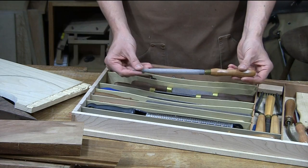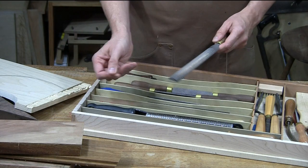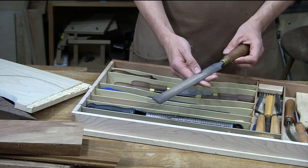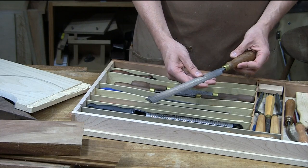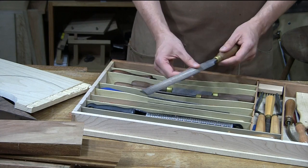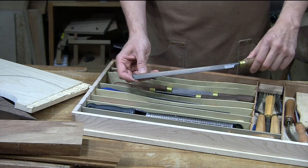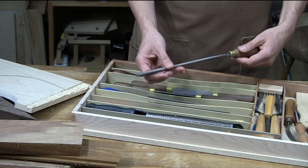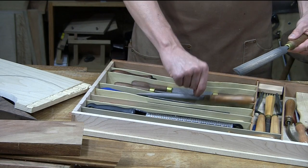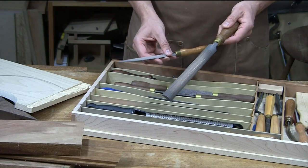If you have a curve that you want to take truly to a finish-ready surface, you've got to go one step beyond the modeler's rasp. That's where we get into files. The file is the much, much less aggressive cousin to the rasp. A lot of times we tend to think of files in terms of metalwork — and that's where they are used a lot. I've got several files exclusively for sharpening my saws. This is a Nicholson cabinetmaker's file, with the round side and the flat side. This will take a surface from the modeler's rasp and polish it to a high shine and make it finish-ready — way beyond 220 grit sandpaper.